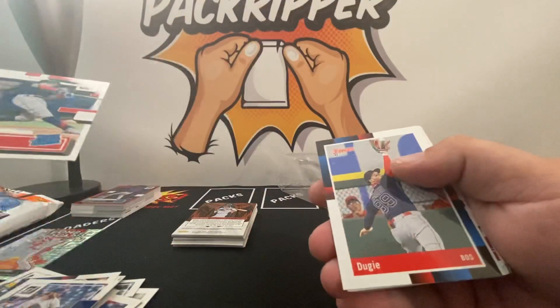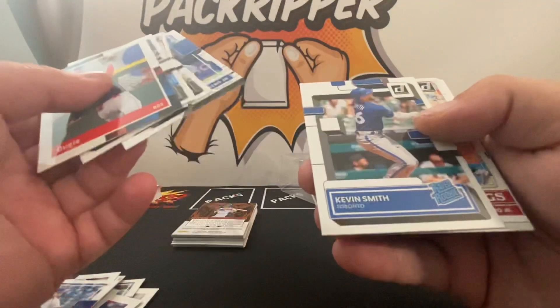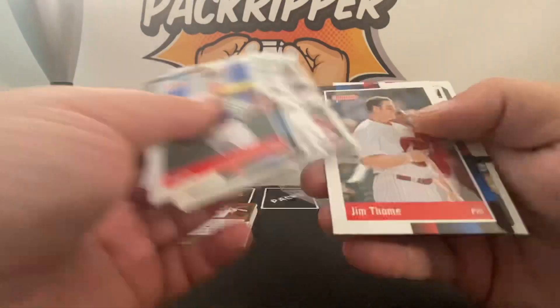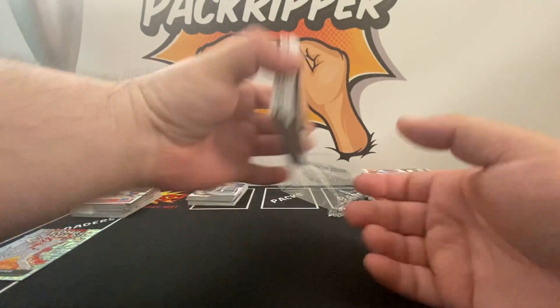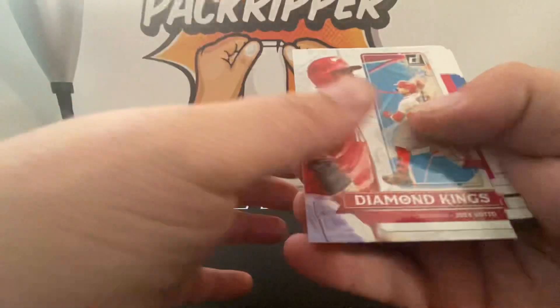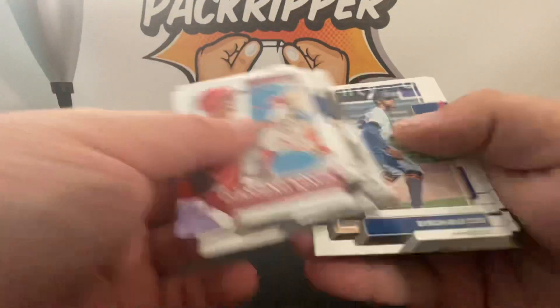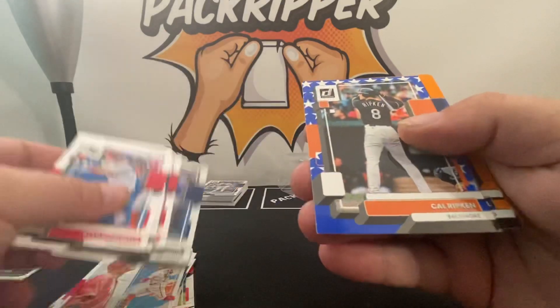Another Dern — that's my second one. Gavin Sheets, Josh Low, Kevin Smith. I mean there's a lot of rated rookies — almost the same rate of rookies that I got in the fat pack. Let's continue. Jared Walsh. See what tops... here we go, Cal Ripken.